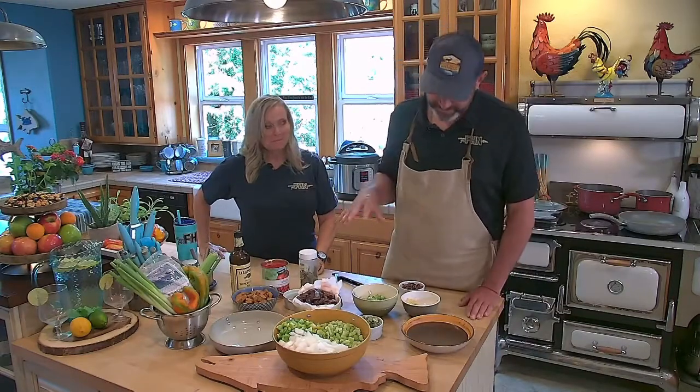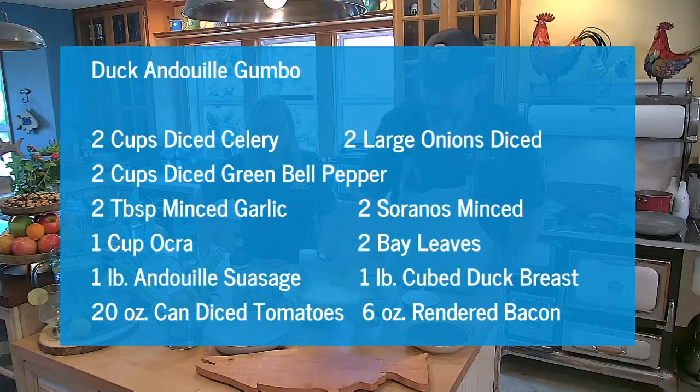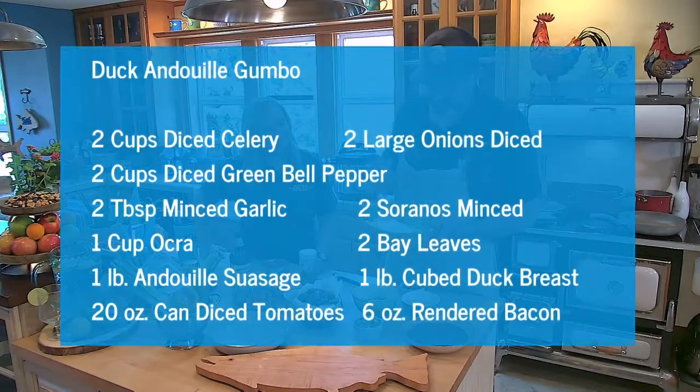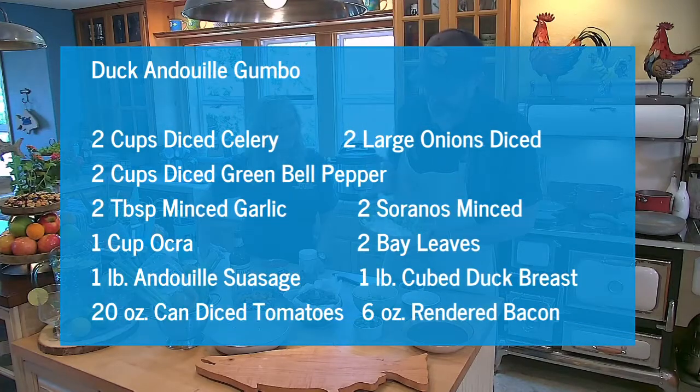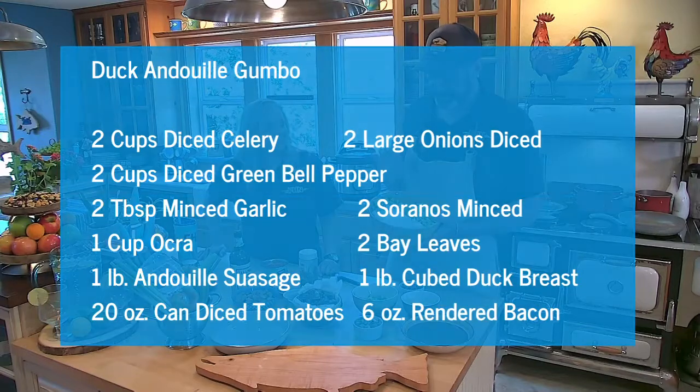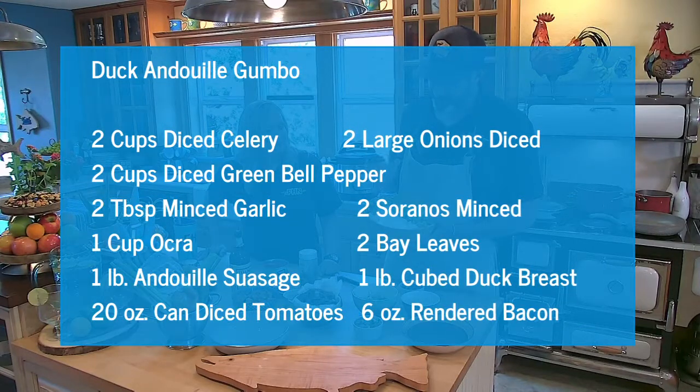I'm going to tackle these ingredients as I go. Here is what we call the holy trinity of Cajun cuisine — this is the onion, celery, green bell pepper. The French also have their own trinity: onion, celery, carrots, which is called mirepoix. And we have our holy trinity.